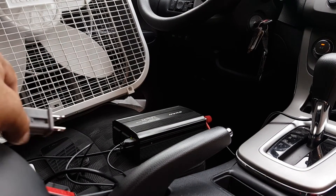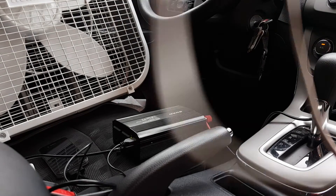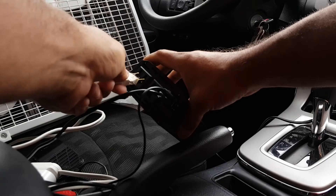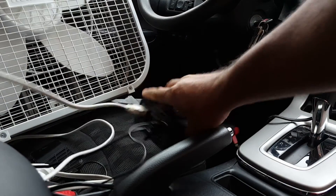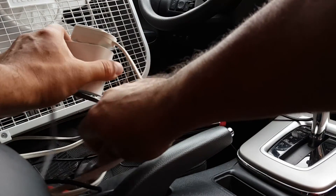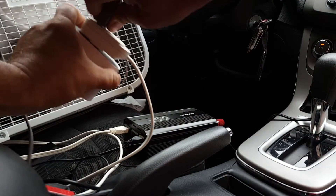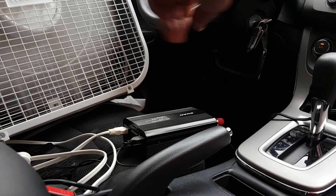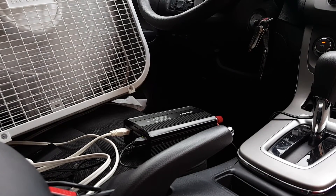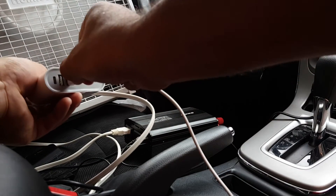Let's put this to the test by putting an extension cord here. Don't try this at home. On the other end of the extension cord we're going to put the fan, which is on high speed. So far, so good — nice wind. This extension cord has an extra socket on it.